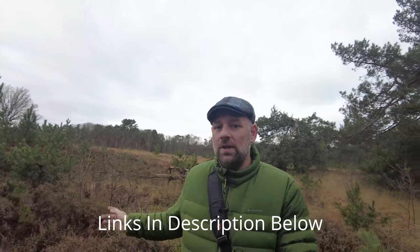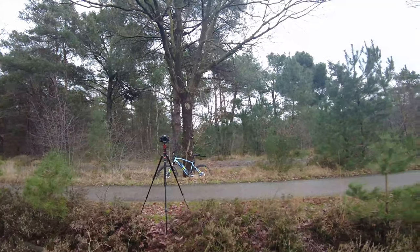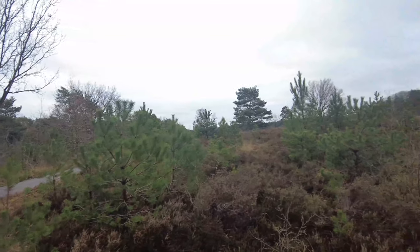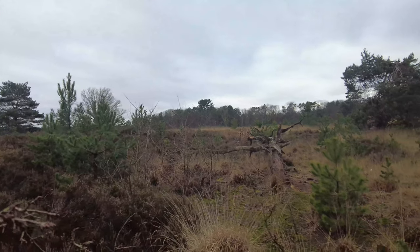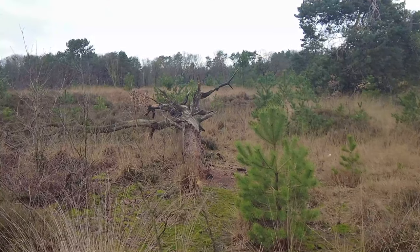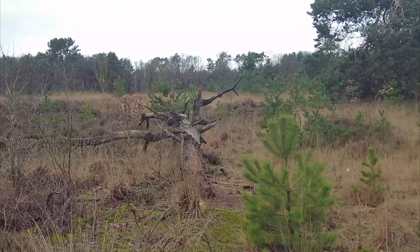This is also the view here and you get some really lovely shots from here. As usual I'm on the bike, which you see in the back. The scene here today is pretty much woodlands with overcast, as you can see — this tree here, this tree chunk which is laying down. I'm hoping to get some good shots today.